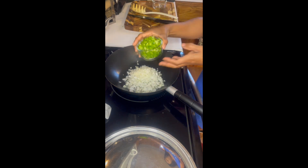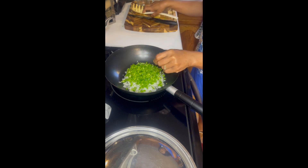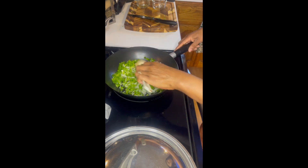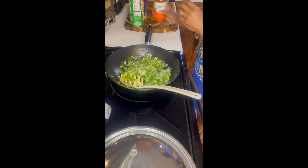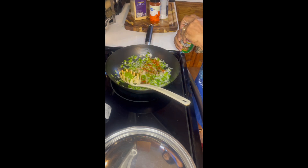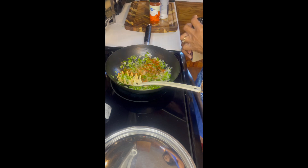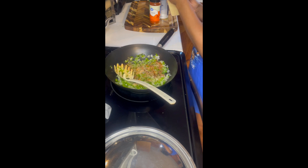Then add the onions and bell peppers and stir over medium to low heat. Next, add some kosher salt, some paprika, the Cajun seasoning by Tony Chachere's, and also some garlic powder. Stir this all together. Then give your bell peppers and onions time to cook until they're tender, maybe about five, six, or seven minutes. Pay attention as you stir and you'll notice when they start to get tender.